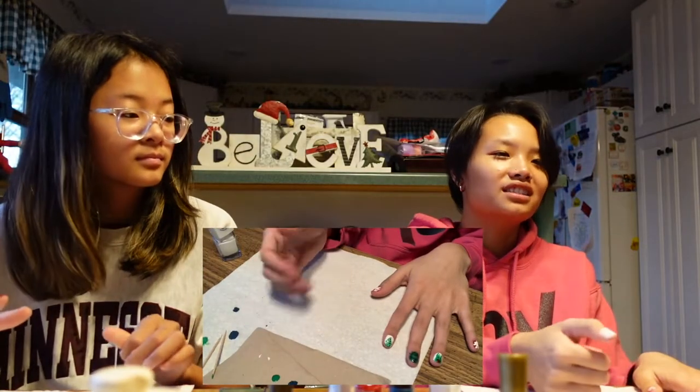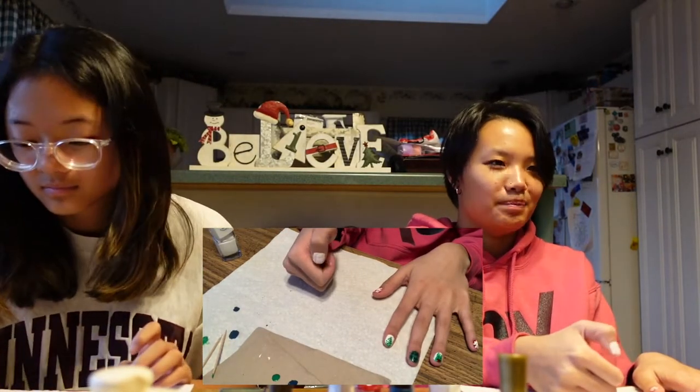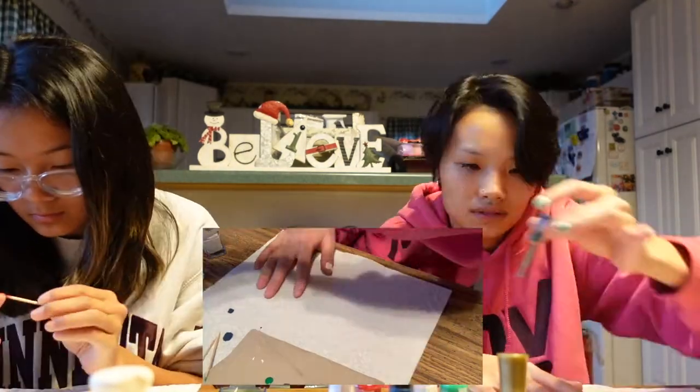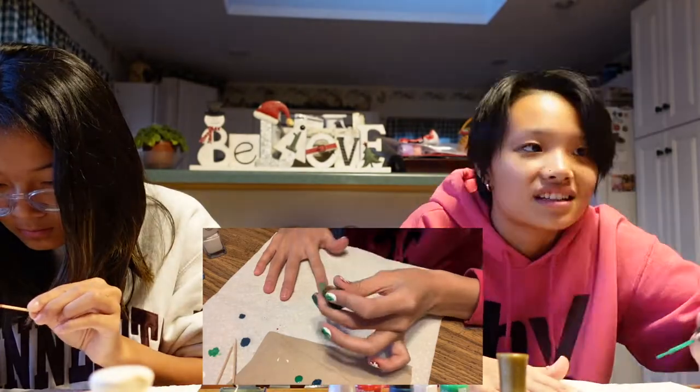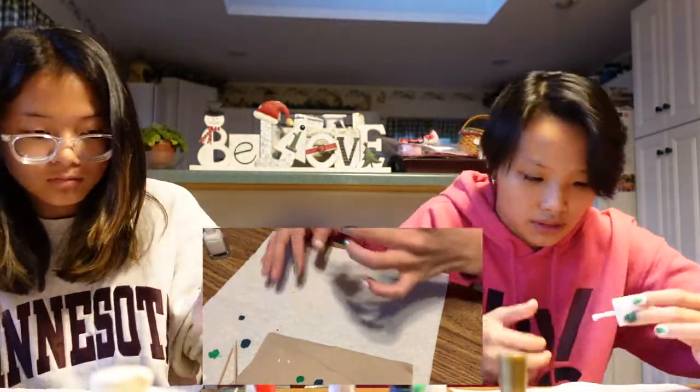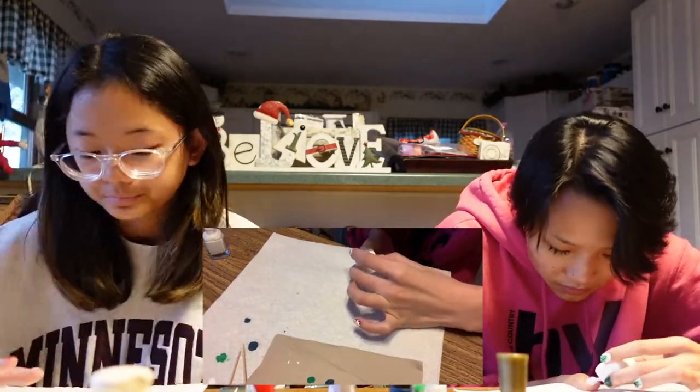Do you see how messed up this nail is? I can't even paint anything properly — like basic stuff. How am I supposed to do a design? I literally have no hand-eye coordination with my left hand. Now I'm doing a double coat for this white.